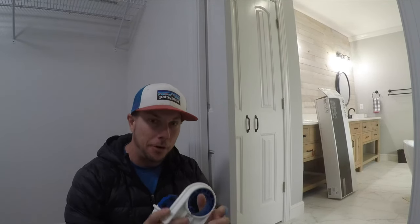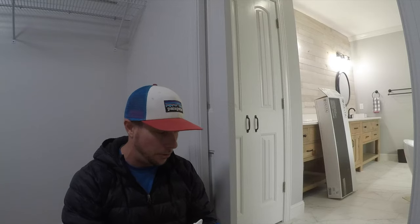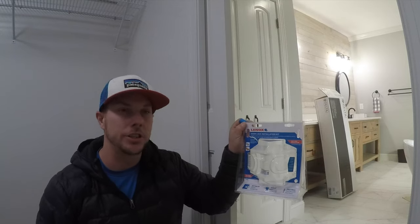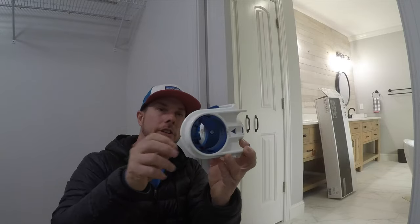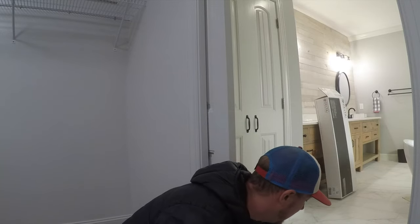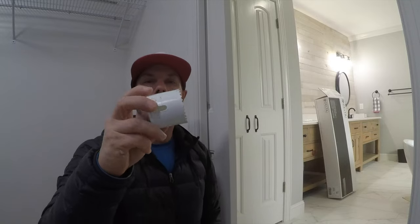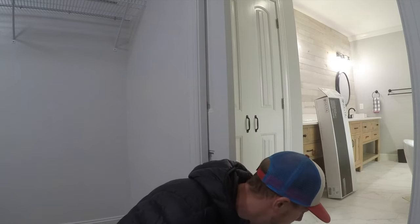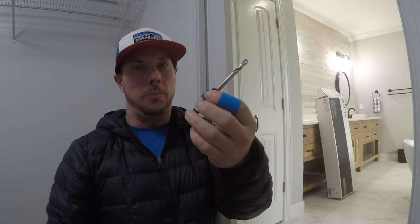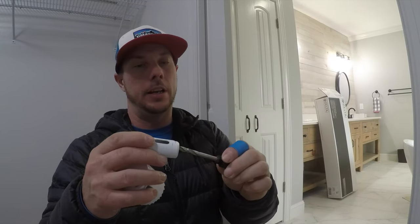Welcome back to the channel. Today I'm going to be doing a test review of this Linux door lock installation kit. The device comes with a 2-1/8 inch hole saw and a 1 inch hole saw, and it also comes with a drill bit — the pilot drill bit that goes in the center.